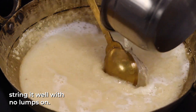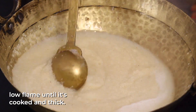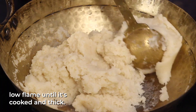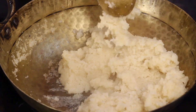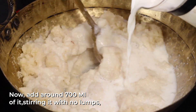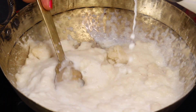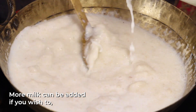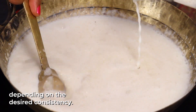Let's put it in and cook it. I pour it from the hot water — pour it a little bit.